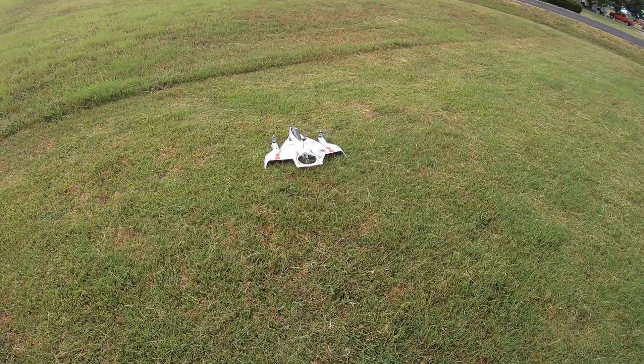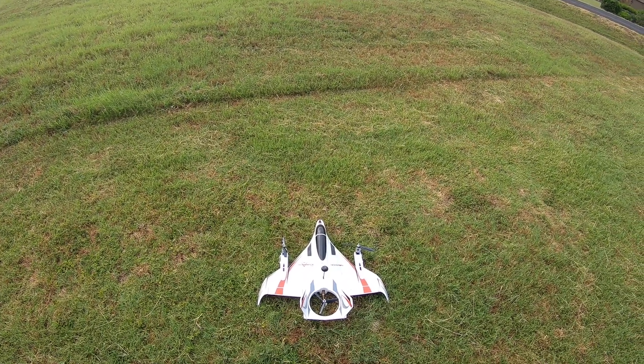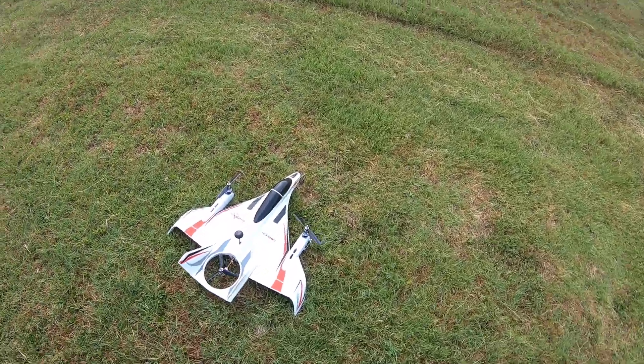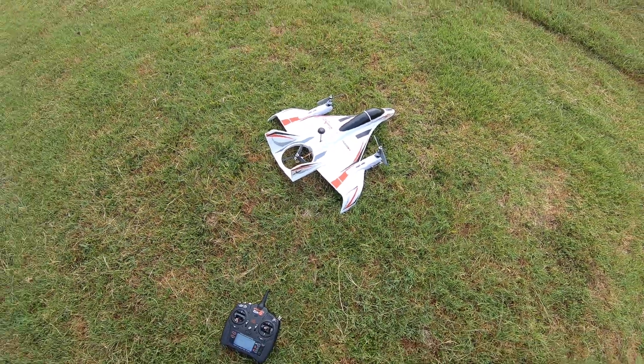Right in the nick of time — the timer stopped right as I was landing. Alright you guys, hope you guys enjoyed it. That's the Horizon Hobby Convergence VTOL.